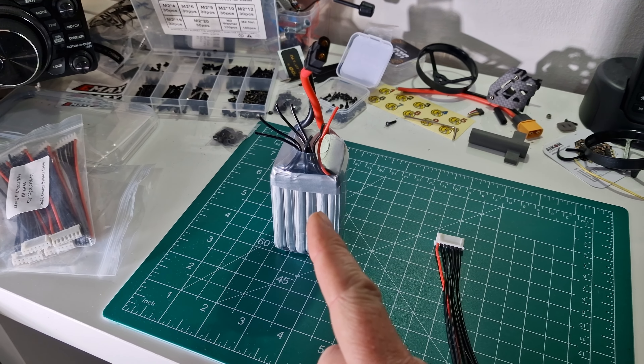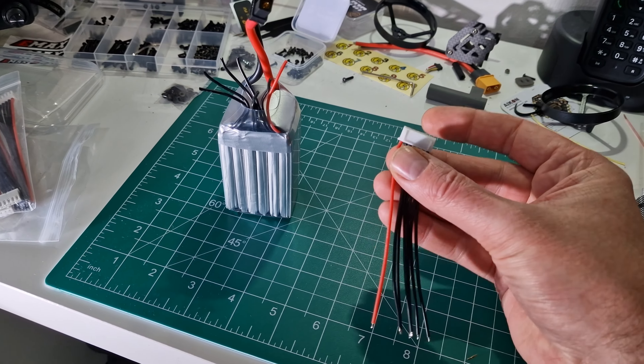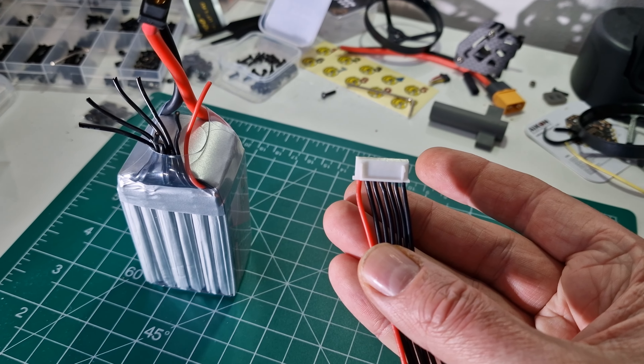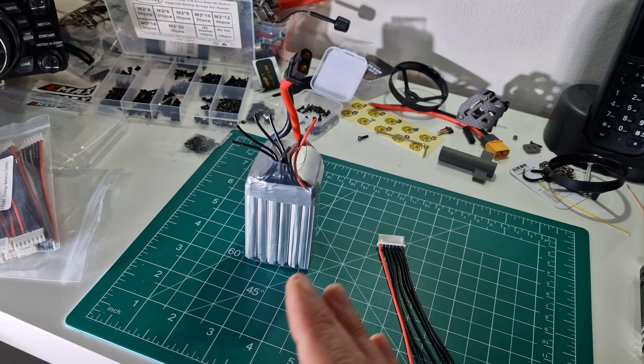Over to the workbench — we've got a six-cell battery and we've also got a replacement 6S connector. Make sure you get the right connectors; you can easily get these on Amazon. This one is for a six-cell and it's got seven wires. Why does it have seven wires for a six-cell battery? I'll show you why in a minute and hopefully it will become clear.